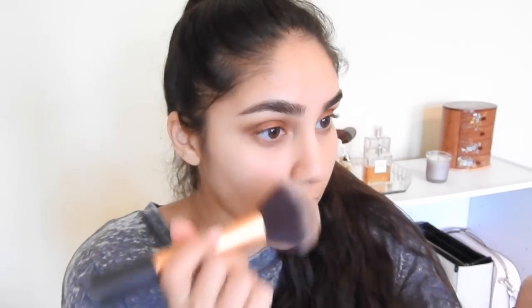Top lids done. I'm going to grab a large brush and dust away any fallout. I'm going to be using the YSL Touche Éclat Foundation in the shade B50. I'm going to grab this Real Techniques buffing brush, apply dots, and work this into my skin. This is a dewy foundation - hopefully it doesn't cling to my dry patches because it's been really bad lately. Foundation done.